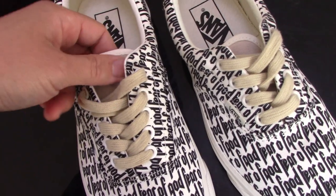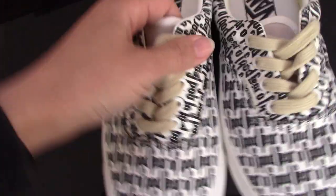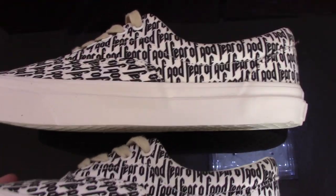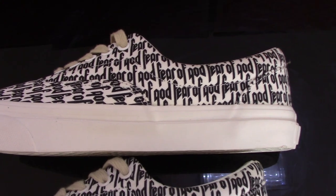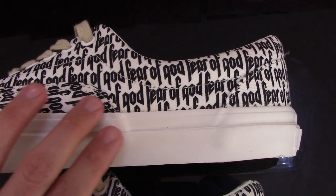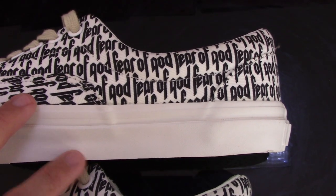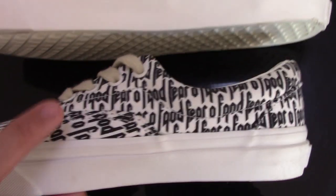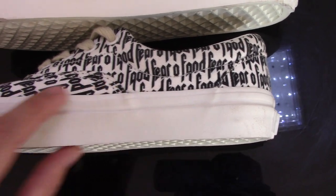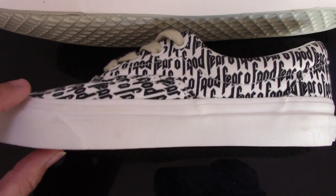Now let me show the inner side. You can see the upper one is the real one — the pattern is very clear and parallel. The blue one is the fake one — you can see the pattern is very messy.